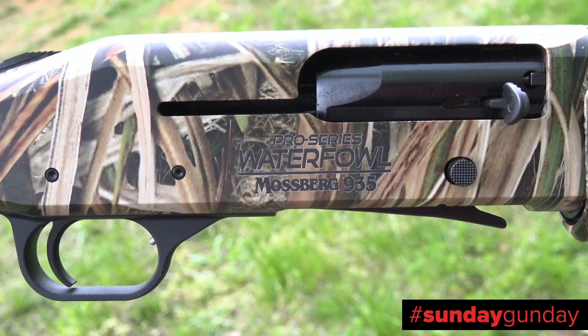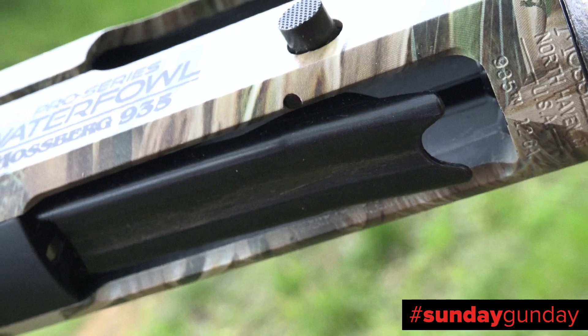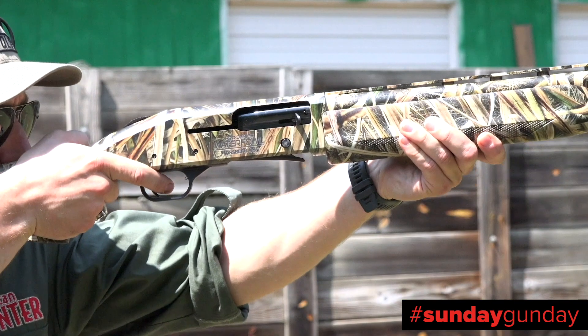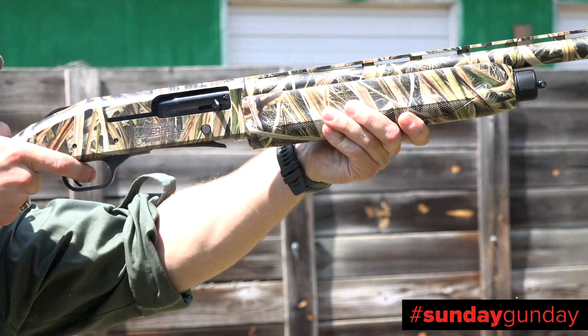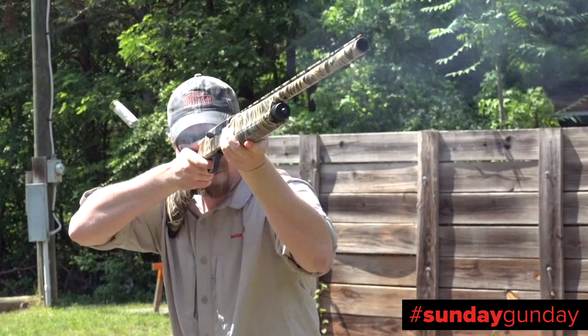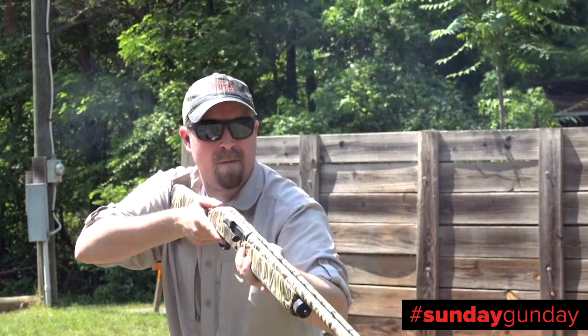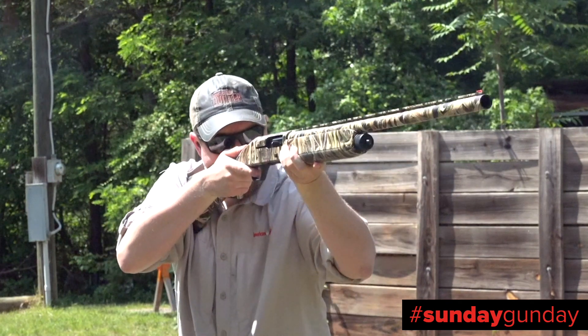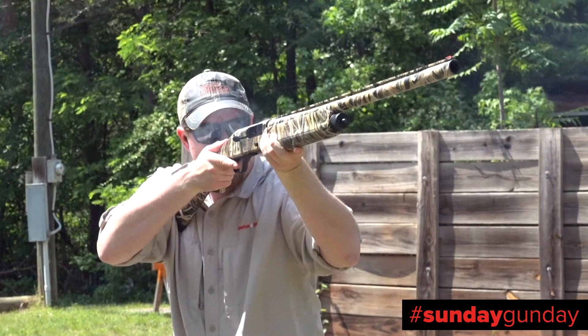A three-and-a-half-inch chamber is fed by a tubular magazine which holds four two-and-three-quarter-inch shot shells. Once leaving the chamber, the shot travels through a barrel that is overbored to 10-gauge dimensions. This reduces pellet deformation, resulting in more uniform and dense patterns, and also reducing recoil.